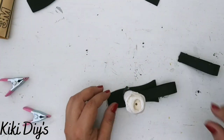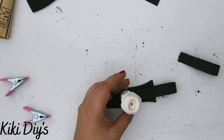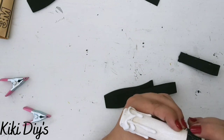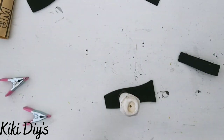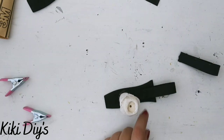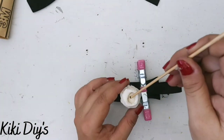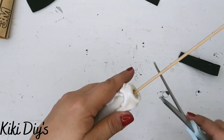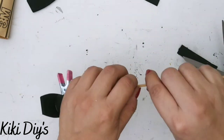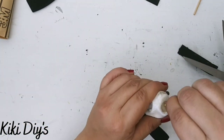To assemble the candle, I hot glue the candle to the round part of the handle, then glue the cute handle piece on the back with clamps. I cut a skewer to make the wick and glue it in place with hot glue.